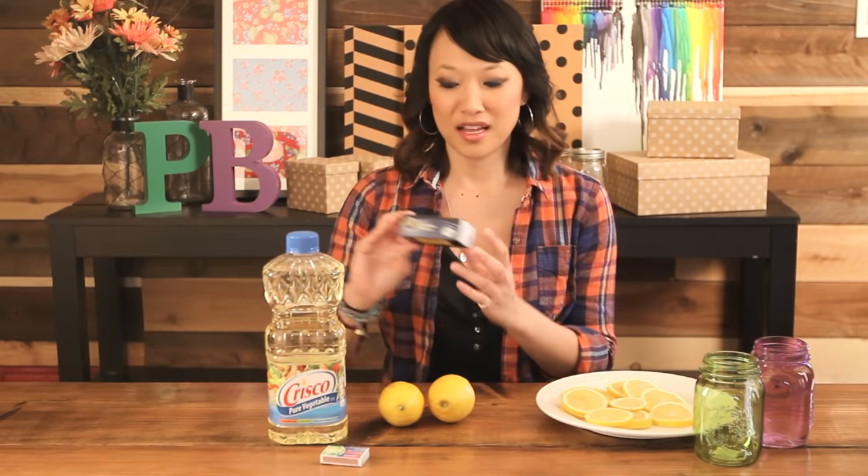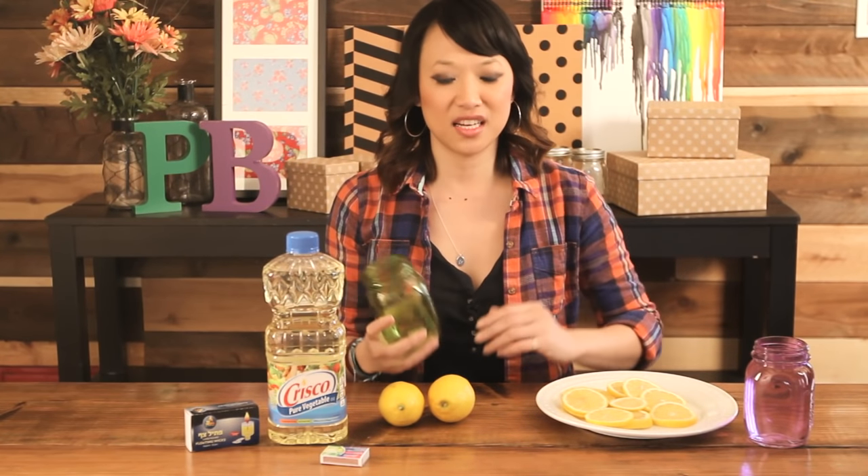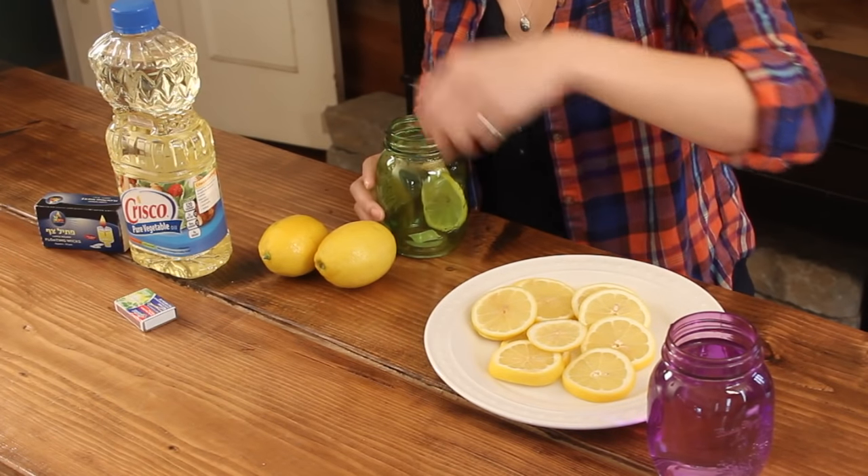I did have to order the large round floating wicks online, so we got that off Amazon. You can choose any kind of ingredient — we chose lemons, but they've also used flowers. You can use potpourri, whatever you want.